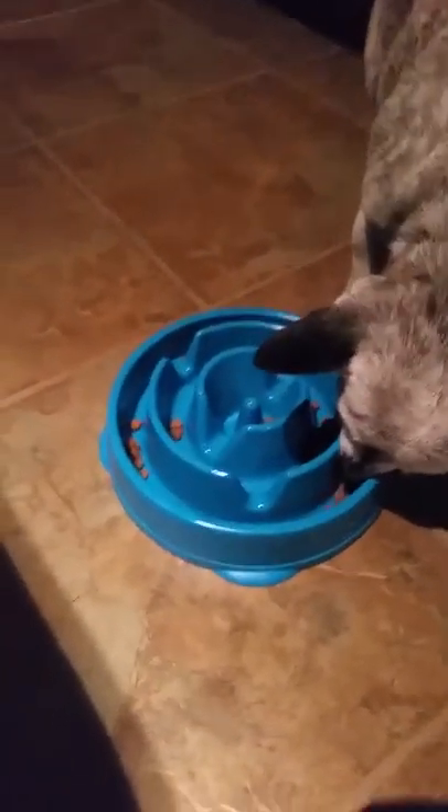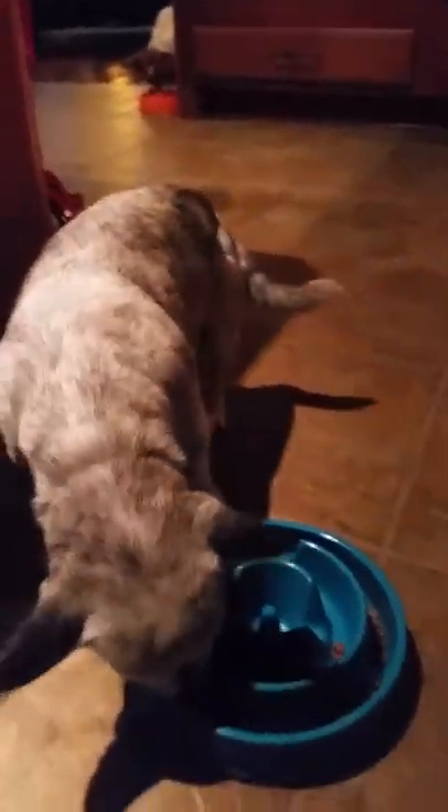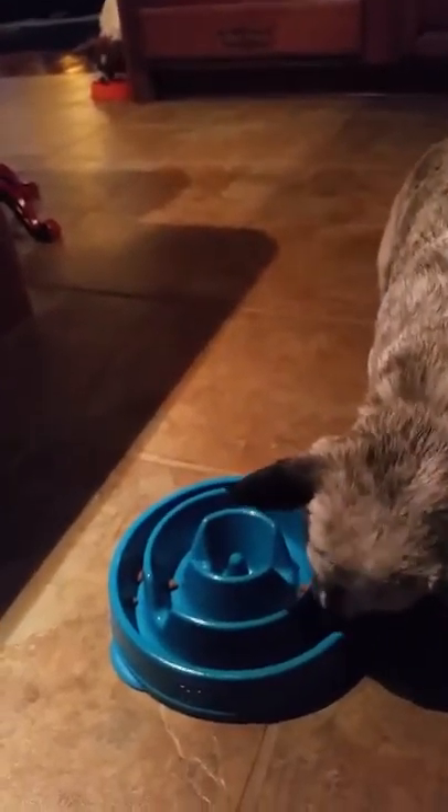Let's see how Tink's doing. Tink, how are you doing? Let's move Tink's bowl into the light — Tink's is a little more complicated. She ate in her regular bowl at 43 seconds, and with this bowl it takes her about eight minutes.